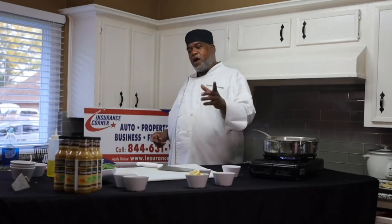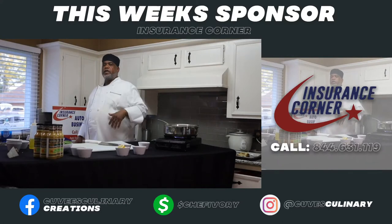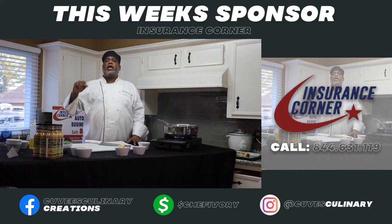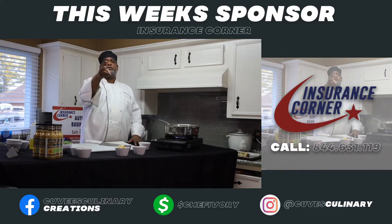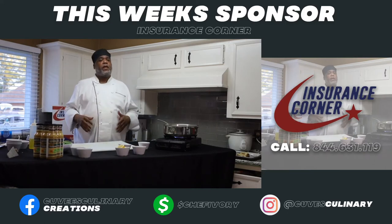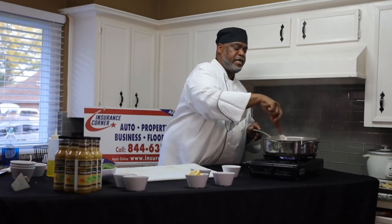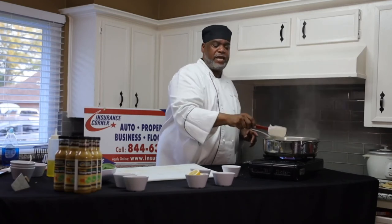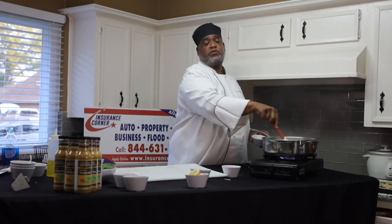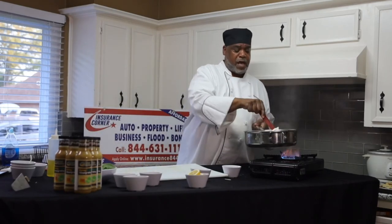Make sure you call Ben at Insurance Corner, 844-631-1119. The first person that goes to CuveesCulinaryCreations.com and orders one bottle of salad dressing will get two. Place your order right now — we're going to hit a hundred this week. We're going to make sure this salad dressing is really on point. If you go to Cuvee's Culinary Creations, you'll see testimonials, including from a young man named Alvin I met in the grocery store. He put out a testimonial on the salad dressing that almost brought tears to my eyes.